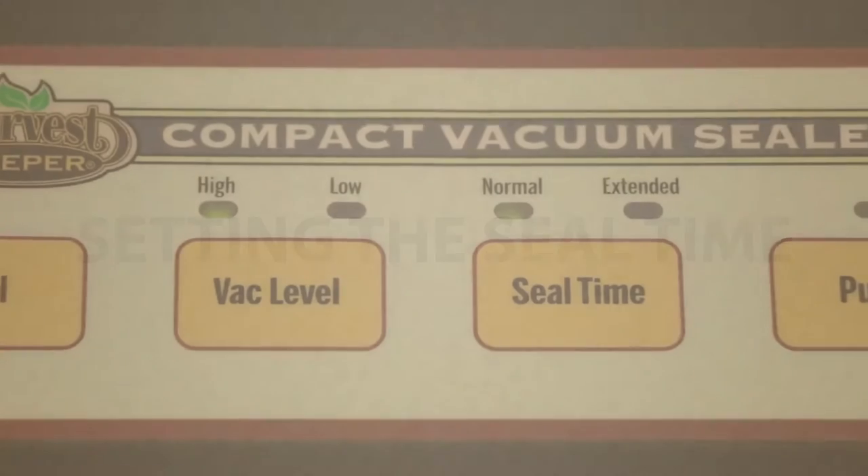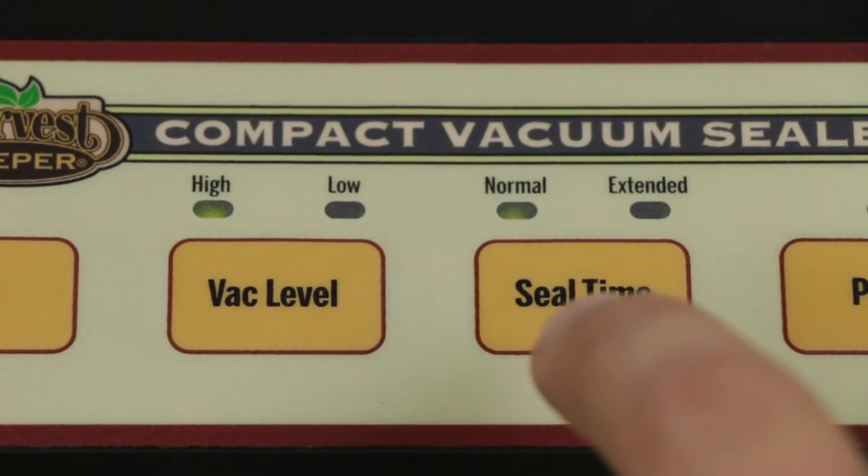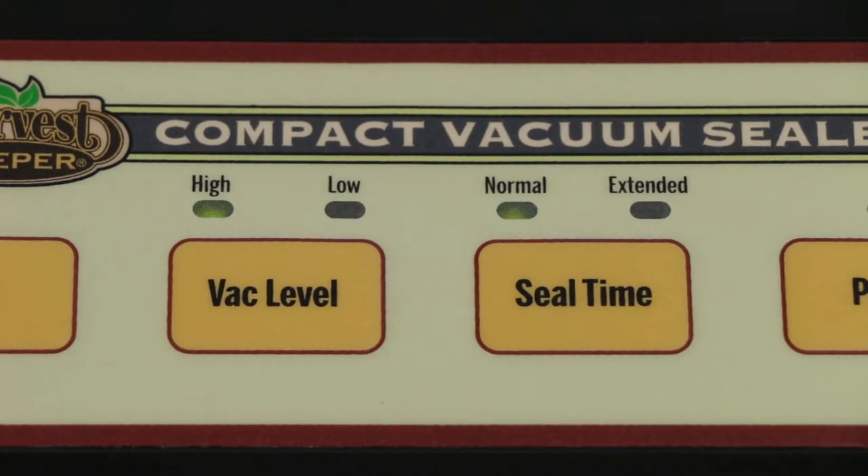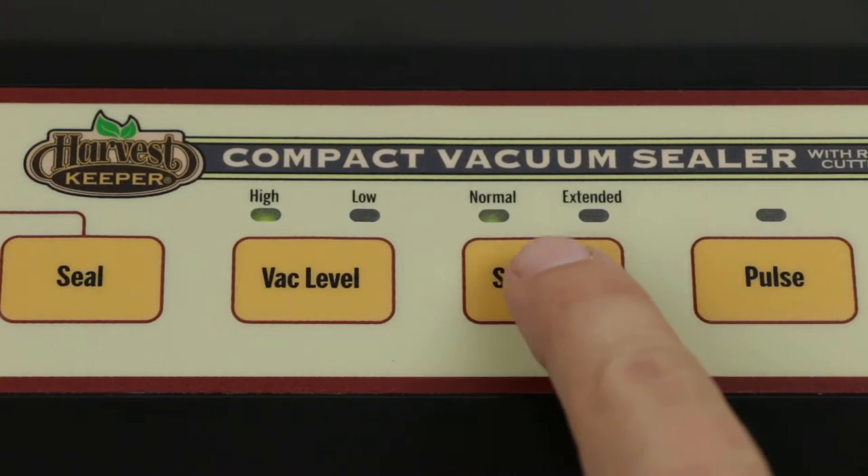Setting the Seal Time: The sealer has two options for seal time duration — Normal, six seconds, or Extended, seven and a half seconds. Press the Seal Time button to toggle between the two options. The LED light will indicate which setting you've chosen.